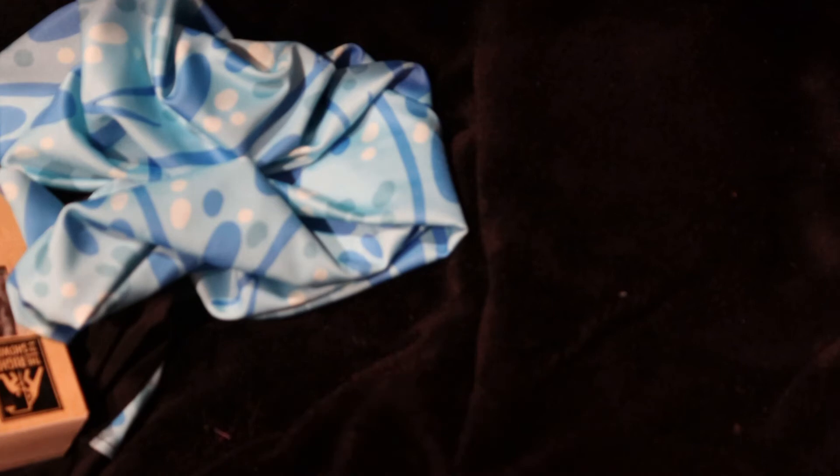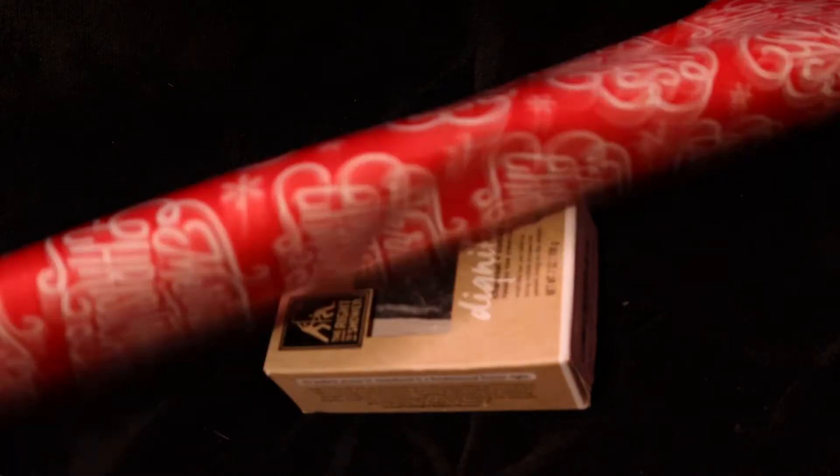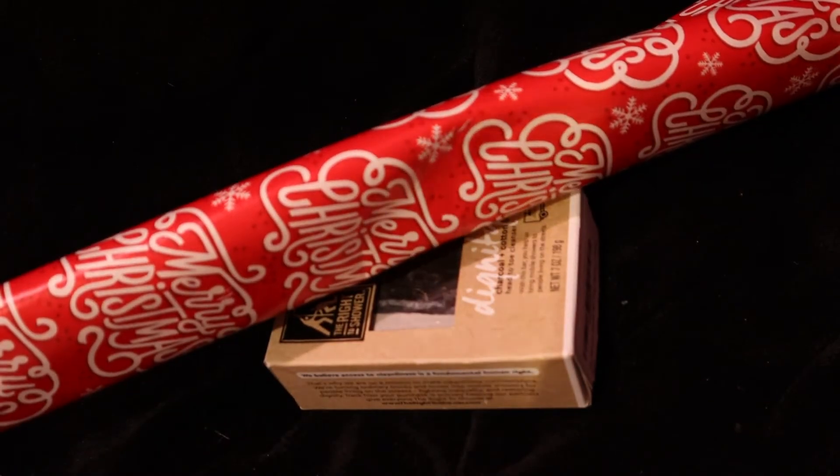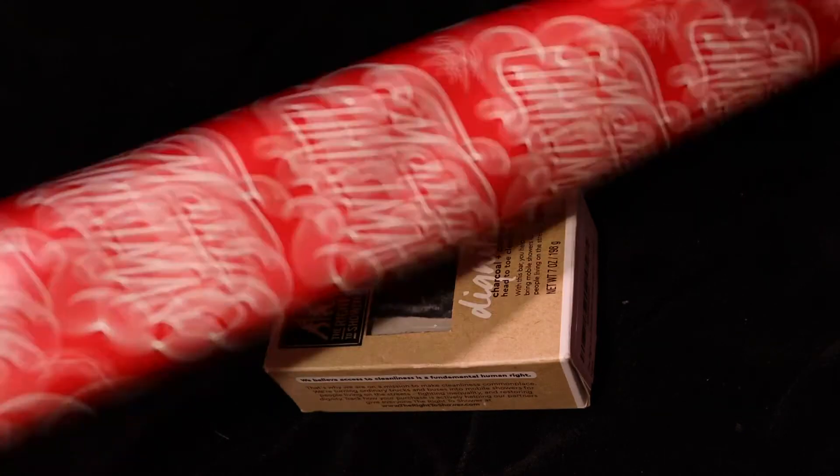For the next one, we're going to go ahead and either wrap this one or not. So now we're going to take our wrapping paper. Once we find the scissors — I can't find them — we might just have to rip the wrapping paper. I don't know what I did with the scissors, so we're going to have to just rip the wrapping paper. If you have scissors, you can use those — we're just going to rip it because I can't find them.